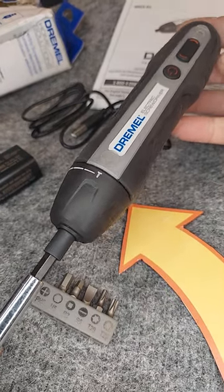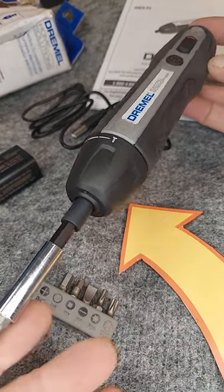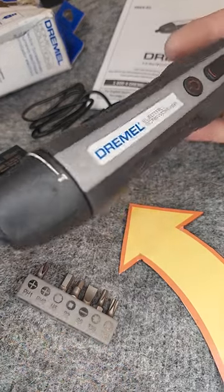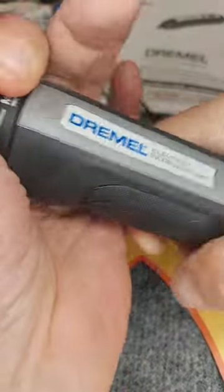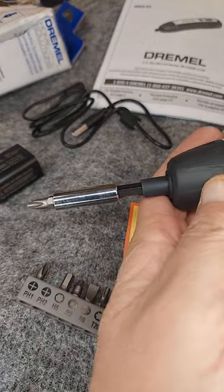This Dremel wireless rechargeable screwdriver is one of the most useful I've had. I've had rechargeable screwdrivers before, but this one is very durable. It has six speed settings, so you can set it all the way from full power down to just barely, for electronic screws.